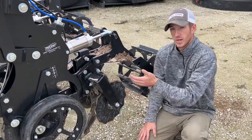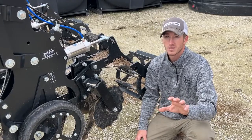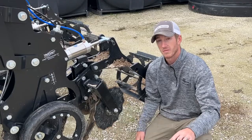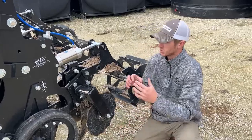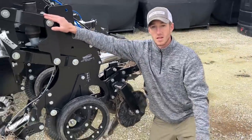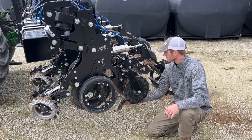Now, some things to keep in mind: this is not a rock trip or a spring load. This thing is not designed for rocks. If you've got a lot of rocks, I would not get real excited about the mole knife. Down the road we can have that option, but today this mole knife is rigidly mounted to this frame, which is then held on with this airbag down pressure.